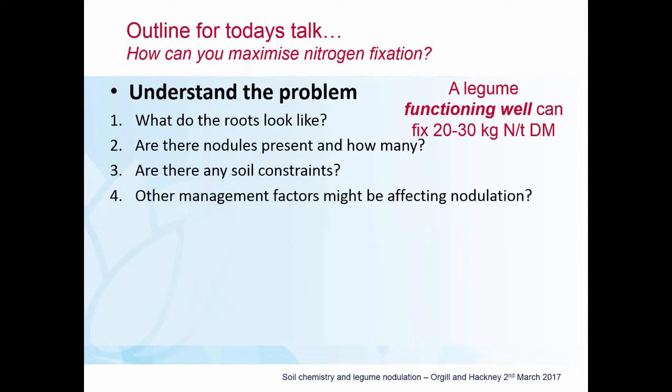As a starting point to see whether you're anywhere near achieving those goals, the first thing you need to do is look at the roots — whether you have nodules present, how many there are, what colour they are, and how healthy they look. If there are issues around root health or nodule number, you really need to have a close look at soil constraints, because they can have a huge impact on nodulation. Other management factors can also affect nodulation.